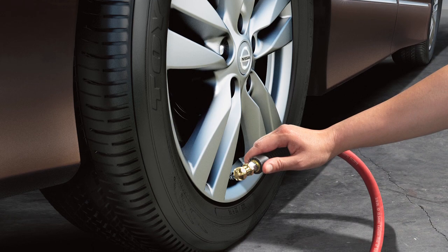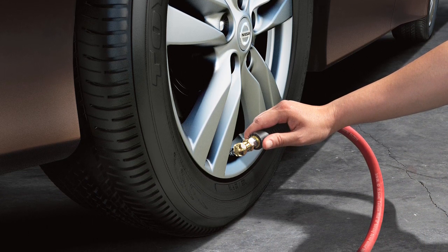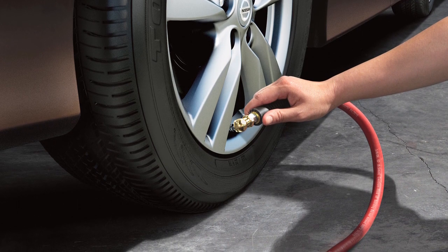The TPMS also includes a tire inflation indicator which provides audible and visual cues that indicate when the tire has reached the recommended cold tire pressure.